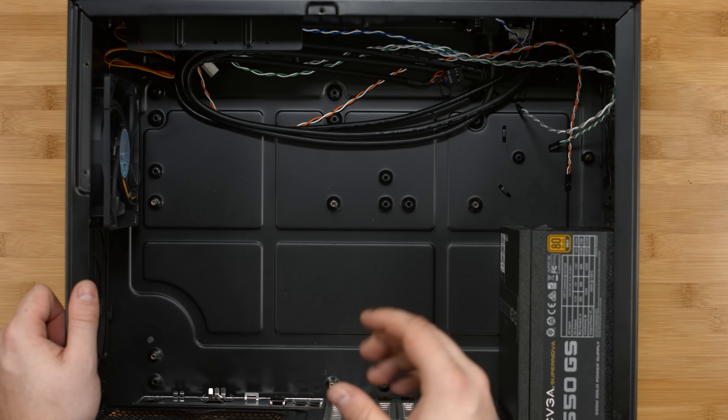With the larger components out of the way, we're going to start installing the power supply cables while we have a little room to work with, starting with the 24-pin. Next, we're going to plug in the SATA cable, and finally the 8-pin (4+4-pin) CPU cable. Now let's install the 24-pin cable into the motherboard. We'll set the SATA cable aside for now until we install the optical drive and hard drive. Next, let's install the 4-pin power connector for the CPU at the top of the motherboard.